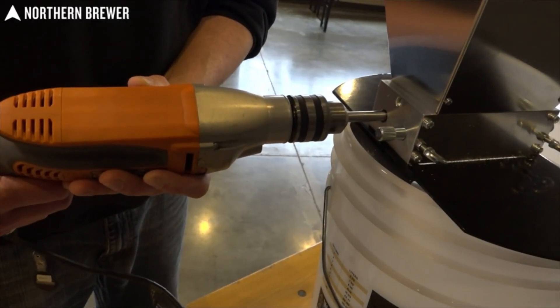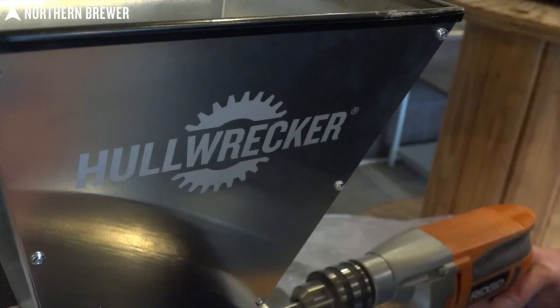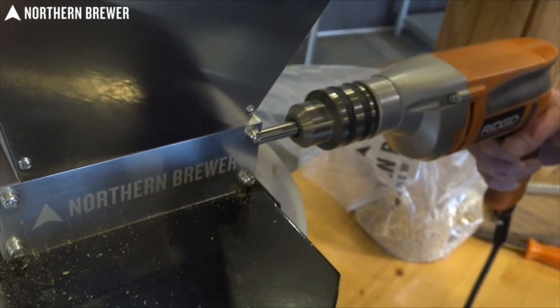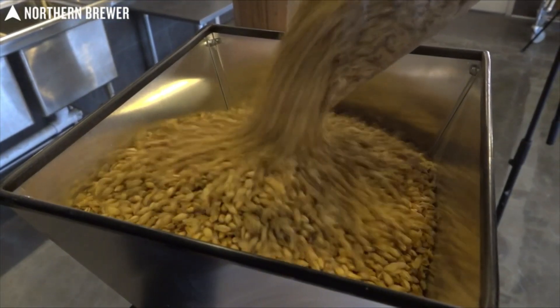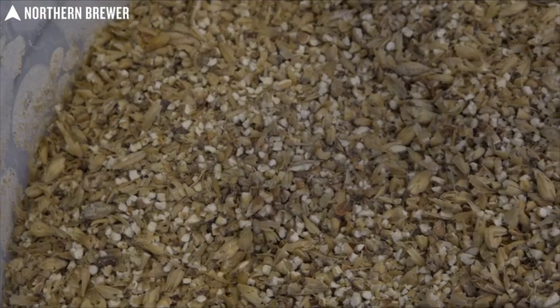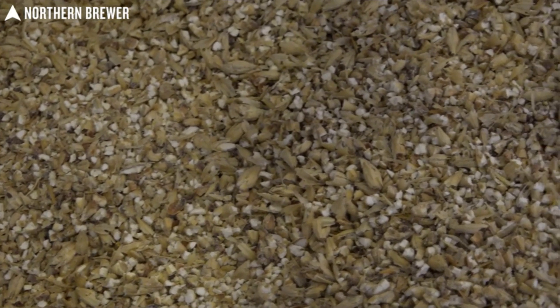Possibly the coolest part about the Hull Wrecker is that you can crush malt manually with the ergonomic crank handle, or amp it up by attaching an electric drill to the crank for a much faster, easier crush. Milling your own grain at home is one of the ways to make sure your grist is as fresh as possible on brew day. The Hull Wrecker two-roller grain mill and base makes it happen with ease and dependability.